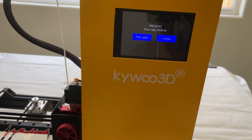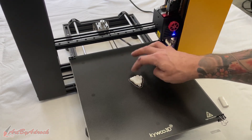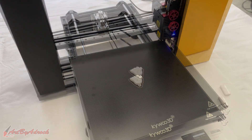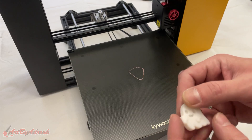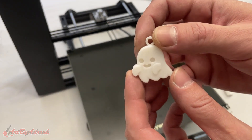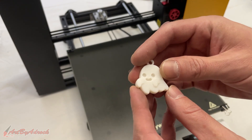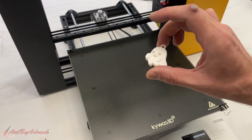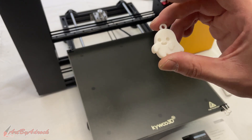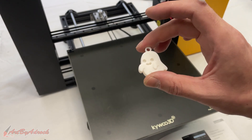The ghost has just finished printing and it took 26 minutes and 43 seconds. I'm going to let this cool down before I take the piece off because it's kind of stuck. Now that it's cooled down to the touch, I took off the ghost and it looks really, really good. I'm going to run a few more tests and print a few more things to see what else we can print and how well the detail comes out. I'm going to print something a little bigger next.